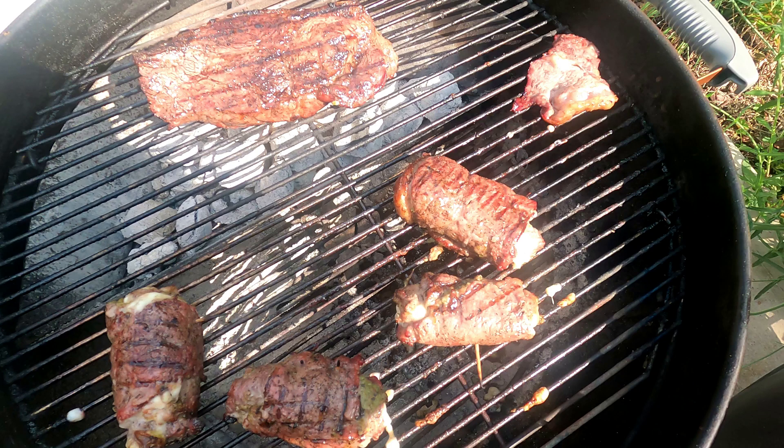Alright, so next time I pick up this video it'll be when I cut one of these things open and see what they look like.